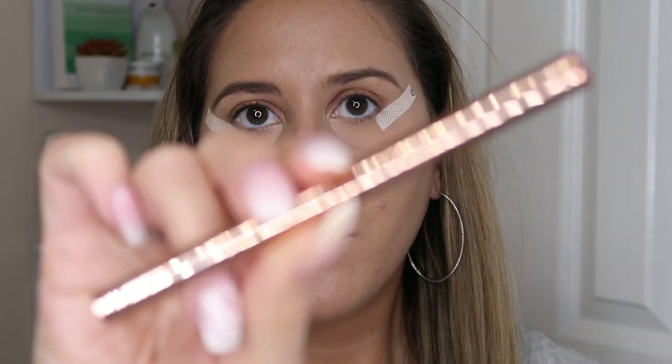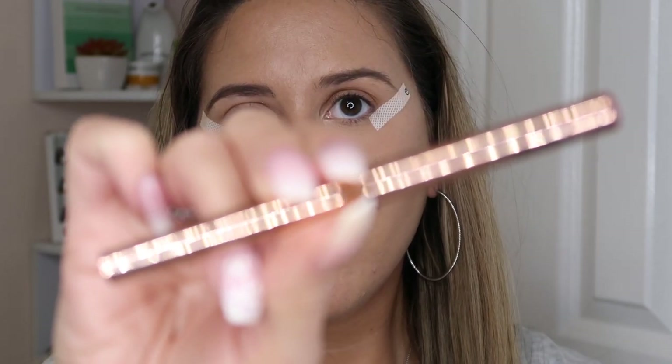Now that they are secure and even, all I do is use a felt-tip liner. I like doing this because I feel like I have more control. This is the Artkey Tech waterproof slim eyeliner, and I actually got this in my Ipsy box a few months ago.